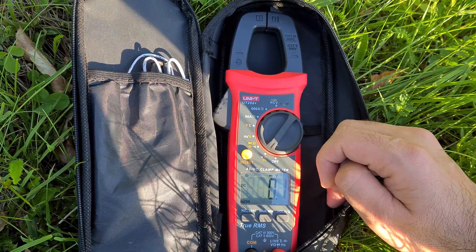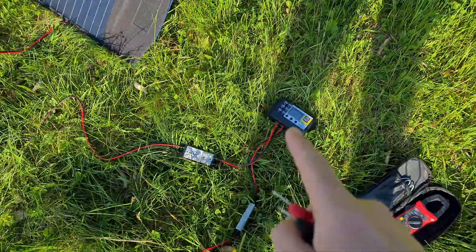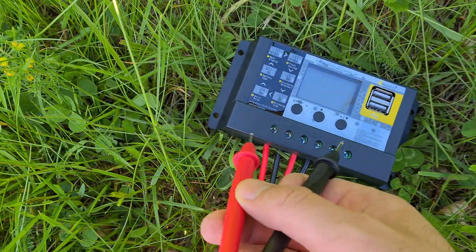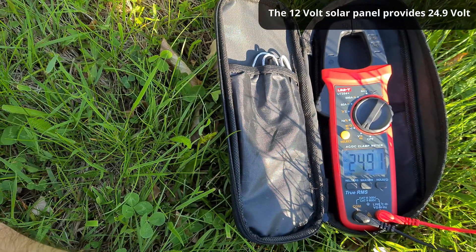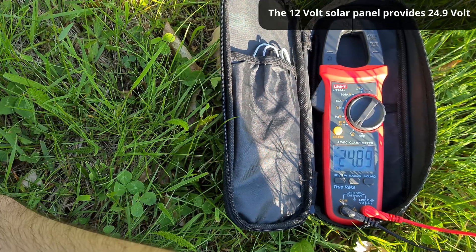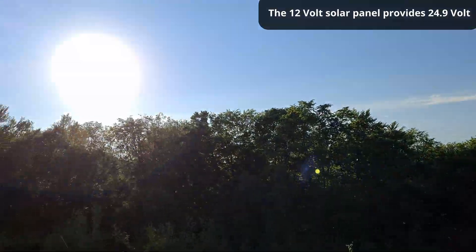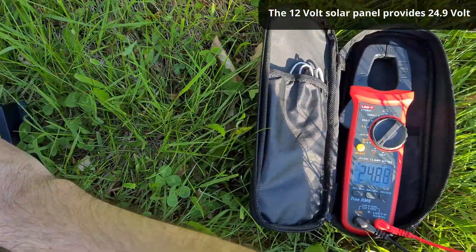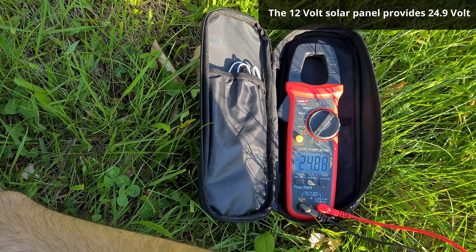So let's set it to DC. Now theoretically, since power is coming out, I should measure some power here at this plus and minus. And it says 24.9 volts. So the solar panel gives 24.8 volts DC and the sun is down, so it's not the best time for this — but it's a 12 volt solar panel giving 24 volts.